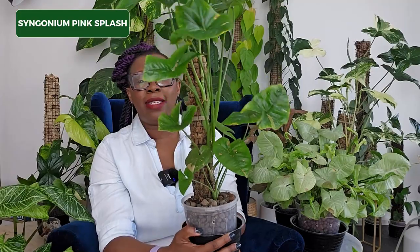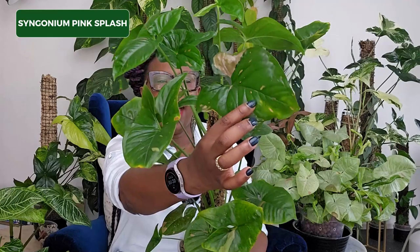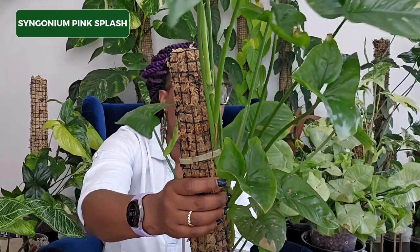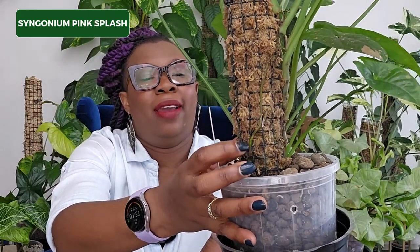Next up is my Syngonium Pink Splash — I have been through such a journey with this plant. It was really small when I got it, pretty much one leaf. It's grown and really taken off, and it's now living in a 14 centimeter pot. I love that variegation — you've got those pink splashes starting to come out through those leaves. I think it's going to be a gem. It's attaching to the moss pole now and the aerial roots are really in there doing well. You can see one going through the back of the moss pole.